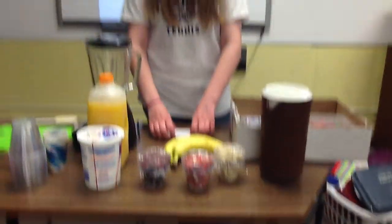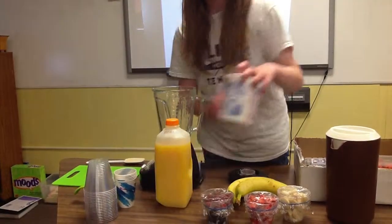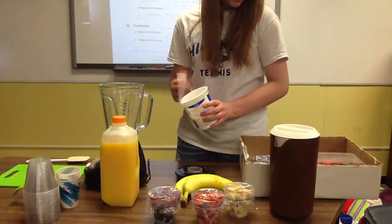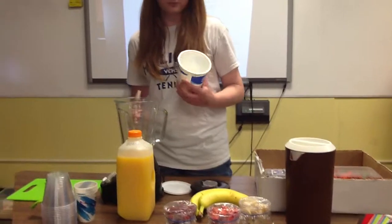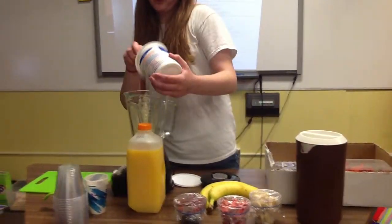After you've taken out your ingredients, you'll need to measure them. You need 16 ounces of yogurt — this is a 32-ounce container, but I've already used half of it, so I'm just going to pour it all in.